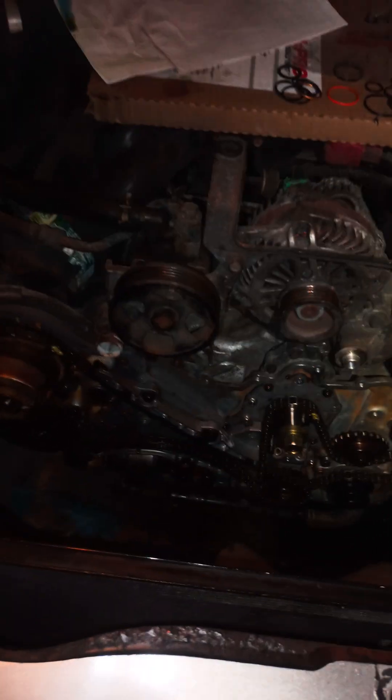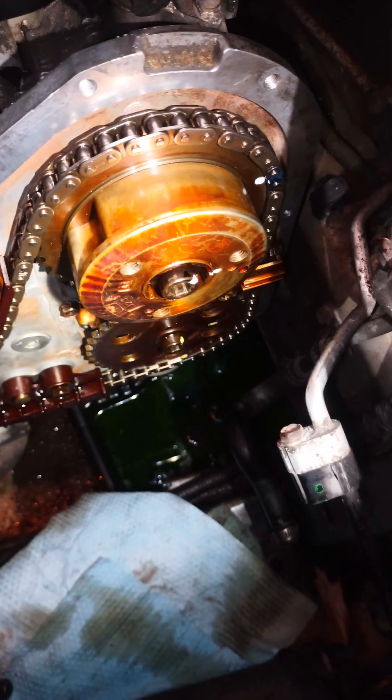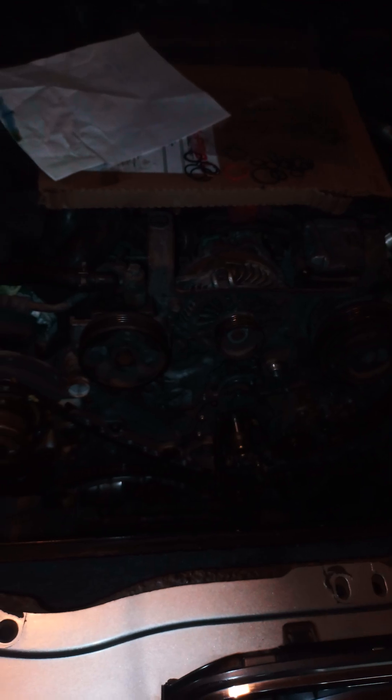That pretty much wraps up the timing on this vehicle. This is a 3.0 engine — yep, right there, 3.0. That's the 3.0 timing, guys. Thank you for watching. This is Sam's Automotive bringing another episode on how to DIY.